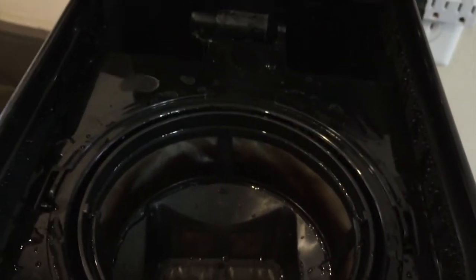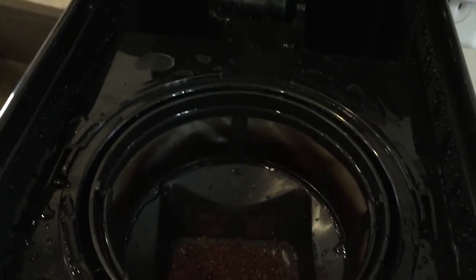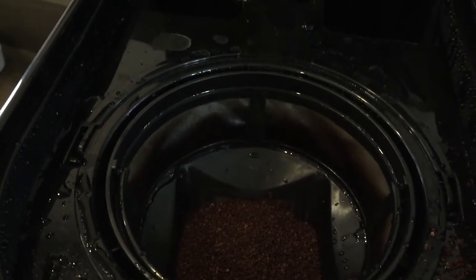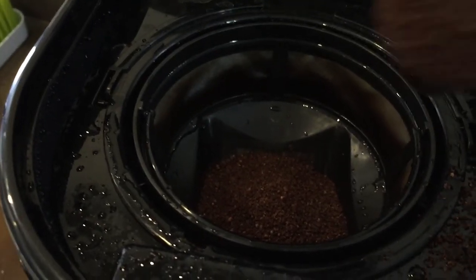Going from a standard Mr. Coffee machine, I can say the patent pending brew control is very impressive. The coffee tastes much fuller and bolder. In fact, we use much less coffee now than we did, which will save money in the long run. And mixed with the low price of this product, and the fact that we don't have to buy coffee filters anymore, this product really is a game changer.